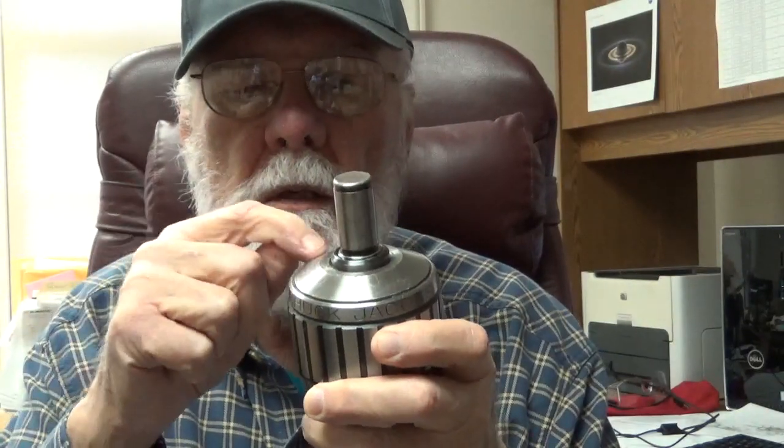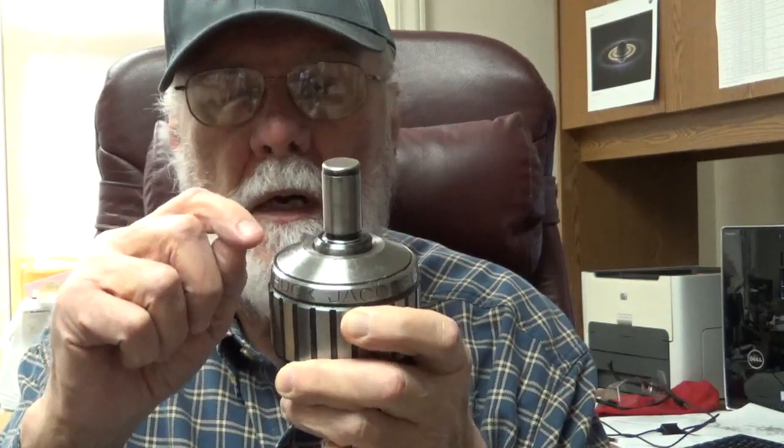But when I got it home I got a surprise. The chuck key would not fit in - the gears wouldn't mesh. My first thought was it got mixed up out of a box full of chucks, but then I noticed the outer ring up here was not in its proper position against the top. It was sitting down a little bit, and that is why the chuck key wouldn't fit. The teeth on this ring were too low to fit in the gear.